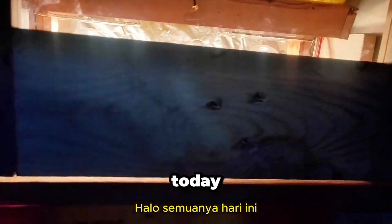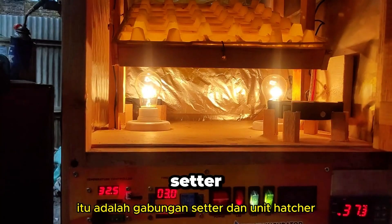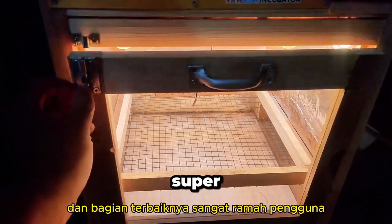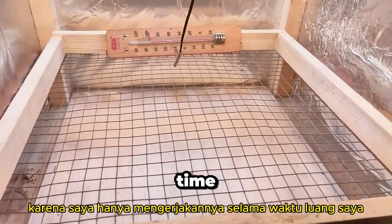Hi everyone. Today I'm excited to walk you through how I crafted a homemade incubator that can handle up to 90 eggs. It's a combined setter and hatcher unit, and the best part, it's super user friendly. It took me three weeks to finish this incubator because I only worked on it during my spare time.